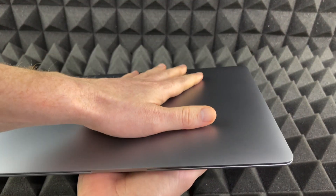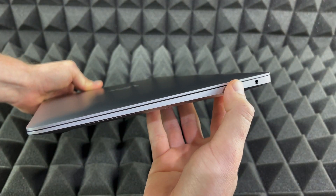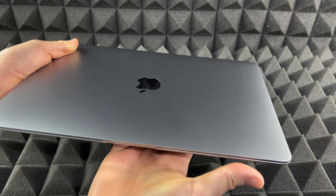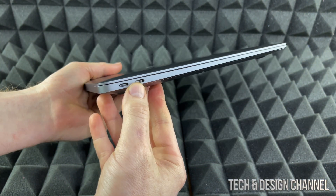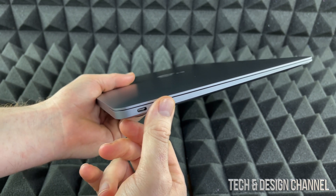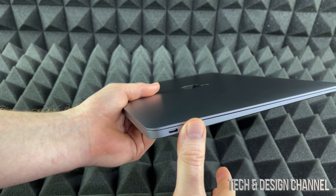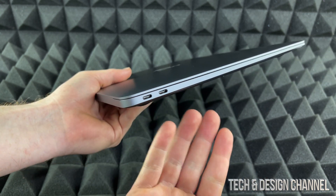Let me show you around your MacBook Air first. Right here is for your headphones, which is kind of weird because new iPhones don't have that headphone jack anymore. And right here we have USB-C. What does this mean? Well, that means if you want to plug in a regular USB drive into here, it's not going to work.